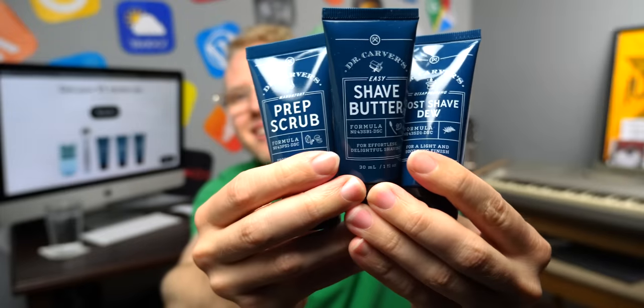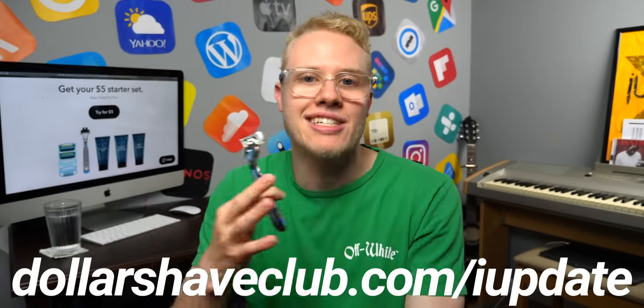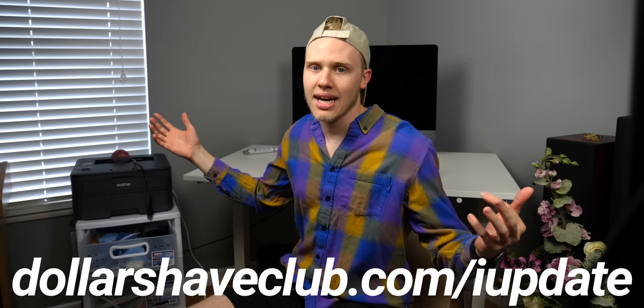It's been me and Dollar Shave Club — we've been sneaking into your room every night. This is the Dollar Shave Club starter box. Inside you're getting the prep scrub, the butter, and the post-shave dew, complemented by the executive handle and super high-quality blades. When you combine it with the tubes of joy, you just get to shave and it's like the smoothest glide you've ever experienced. This is just five bucks when you use the link down below, dollarshaveclub.com slash iUpdate. You're getting all of this, and then it starts restocking just when you need things. You don't have to worry about shaving anymore — it just shows up, you shave, and you've never looked better. dollarshaveclub.com slash iUpdate.